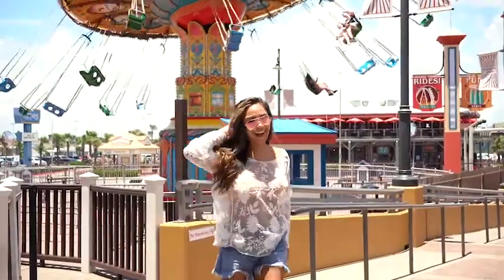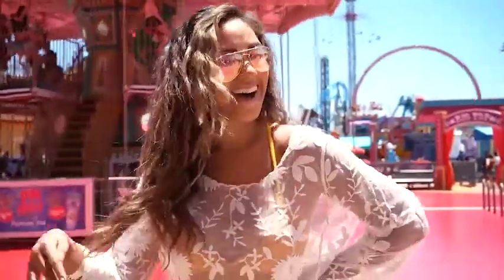Hey beauties, I am getting ready today because we're gonna go have some fun in the sun. We're gonna go to Galveston Pier right there on the beach and go ride some rides. All I have left to do is my hair.